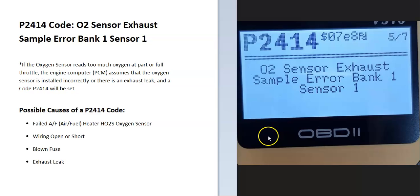Today I'm talking about a P2414 code — what it is and how you go about fixing it. A P2414 code is an O2 sensor exhaust sample error, bank one sensor one.